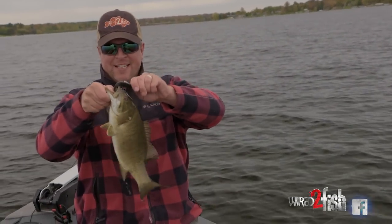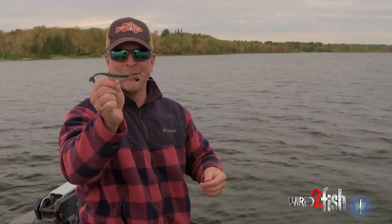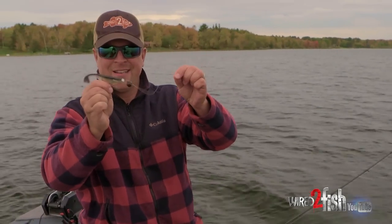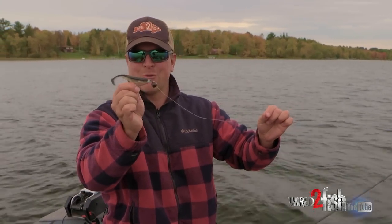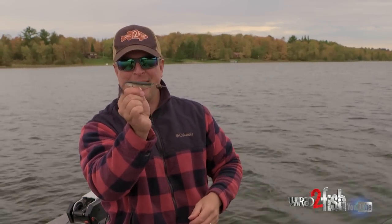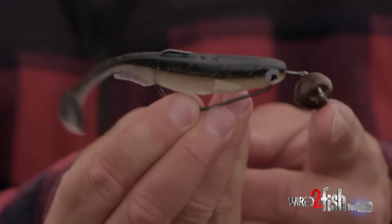We're flirting with 50-degree water, high 50s. All I'm doing is fishing a little swivel head jig — this happens to be a VMC rugby jig — and I have a swim bait on here, not the typical crayfish profile. We'll talk more about this if we can catch a few fish, but it's a deadly combination.